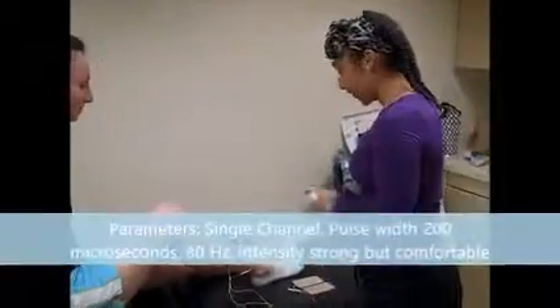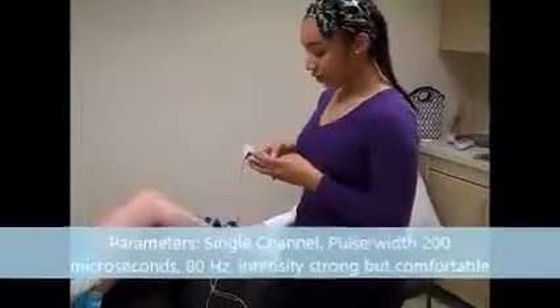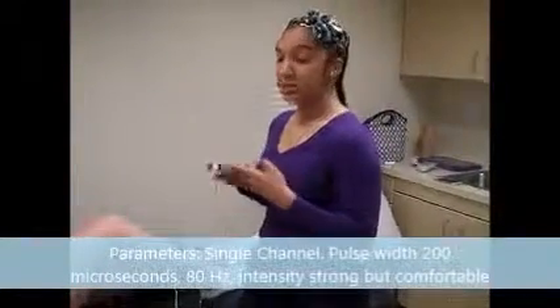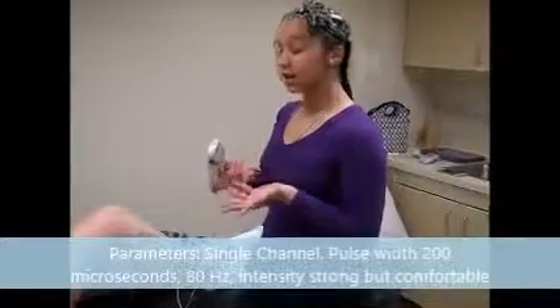The pulse width is going to be set at 200 microseconds with 80 hertz, as well as an intensity level that's going to be adjusted according to the patient.